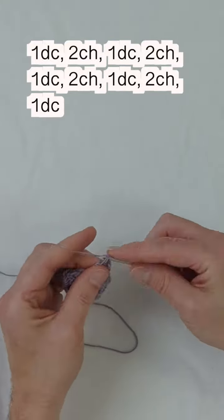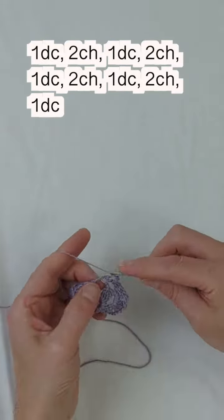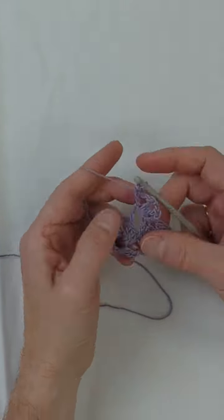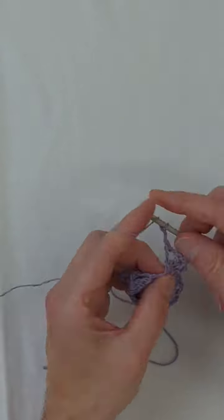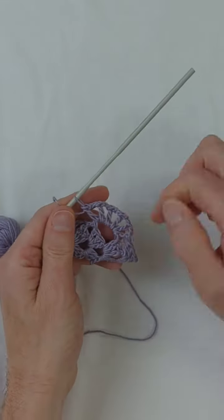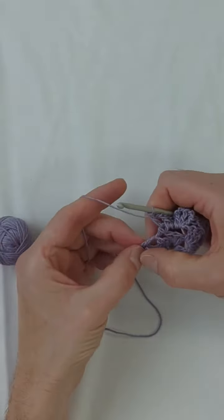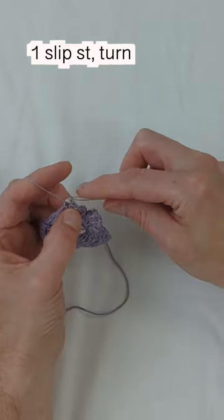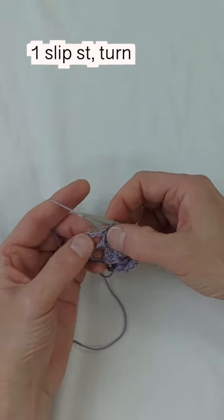We do another double crochet, chain two, and repeat this until we have done six double crochets, ending with a double crochet. At this point you should have six spokes on your flower, almost like half of a wagon wheel.